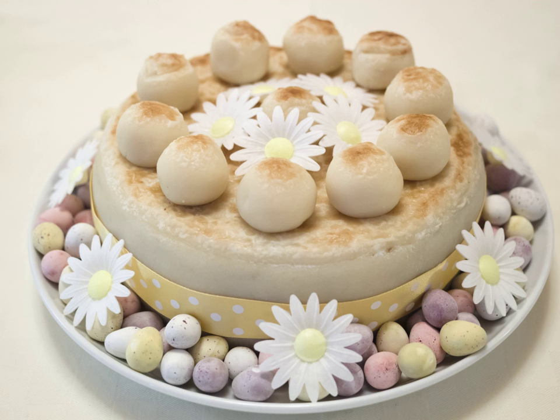It was originally made for the middle Sunday of Lent, when the 40-day fast would be relaxed, although in more recent times it is also eaten throughout the pre-Easter period, particularly on Refreshment Sunday, also known as Laetare Sunday, Easter Sunday, Sunday of the Five Loaves, and Simnel Sunday, named after the cake.